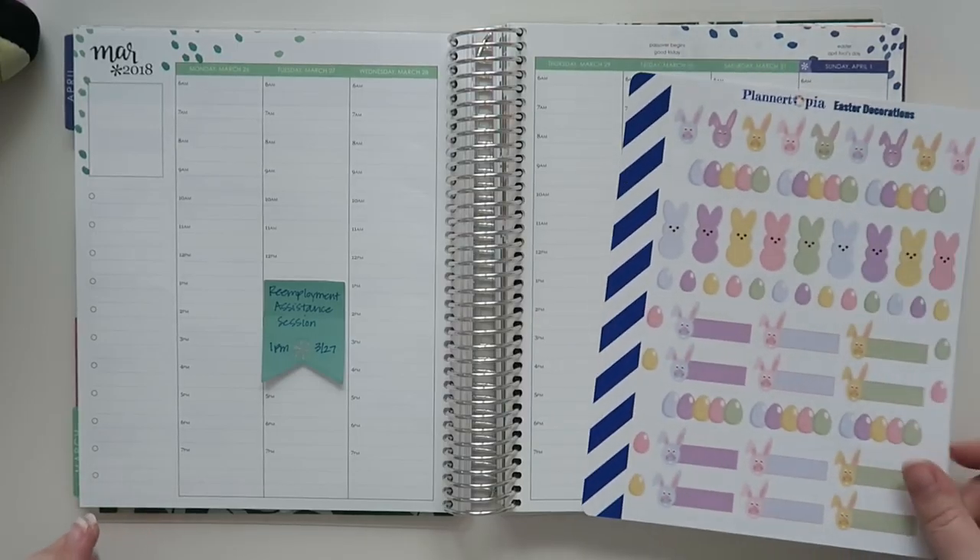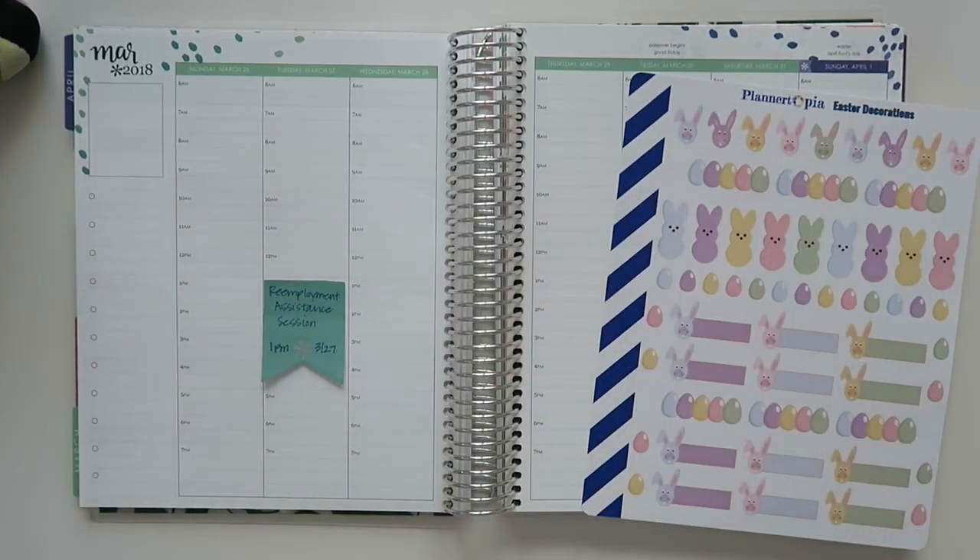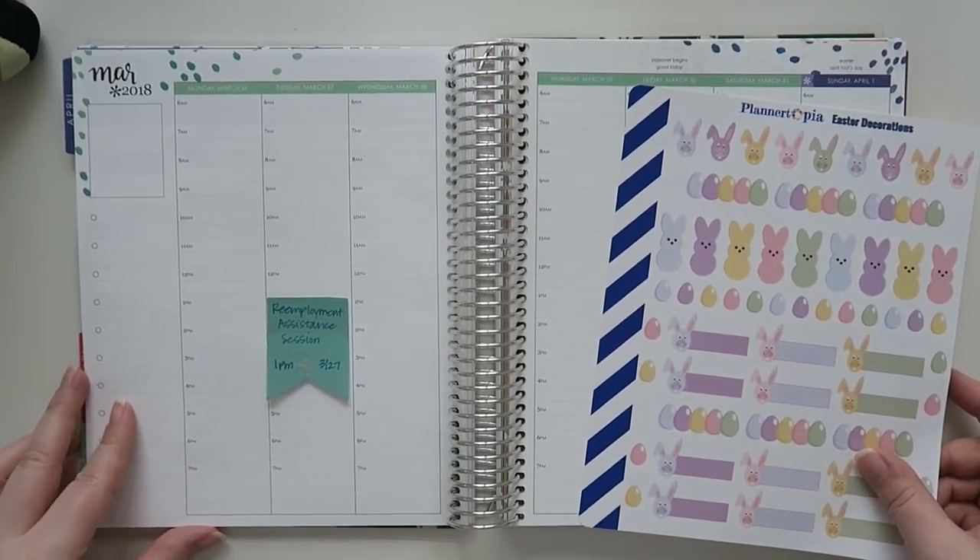Hey there, friends! Hello and welcome back to my channel. Today we're going to be doing a plan with me.